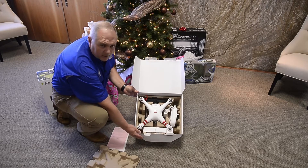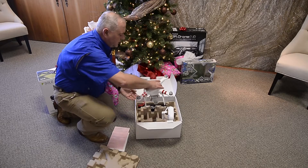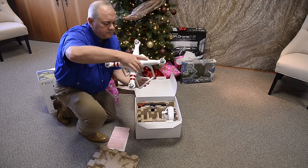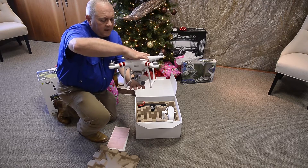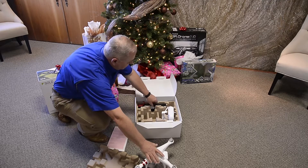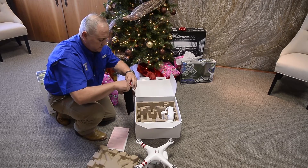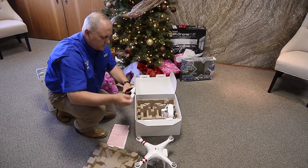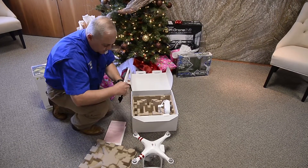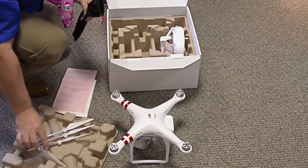In the box you'll see the aircraft and other accessories. The aircraft itself does have a camera with a safeguard on the camera. There's also the battery, and it comes with several propellers and extra propellers. These are color-coded — silver goes with the silver top, and you have extra silver blades.